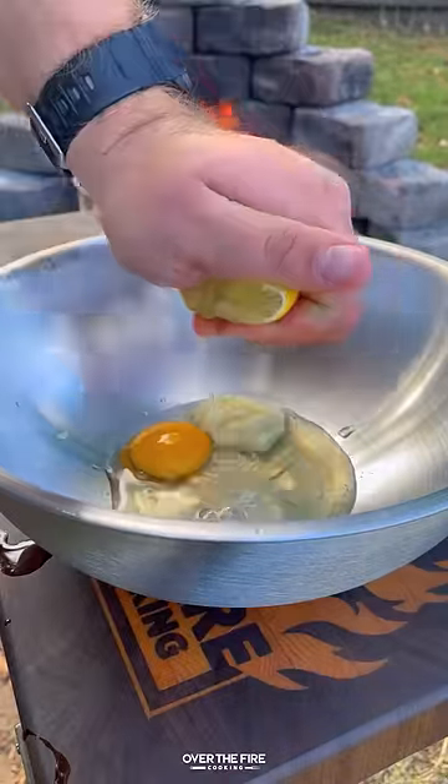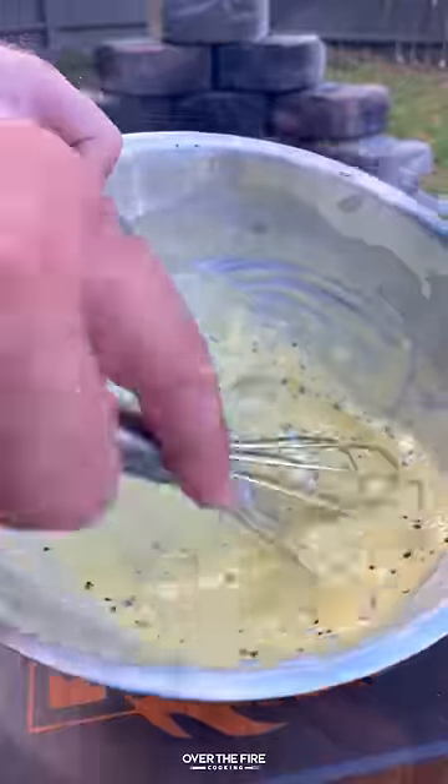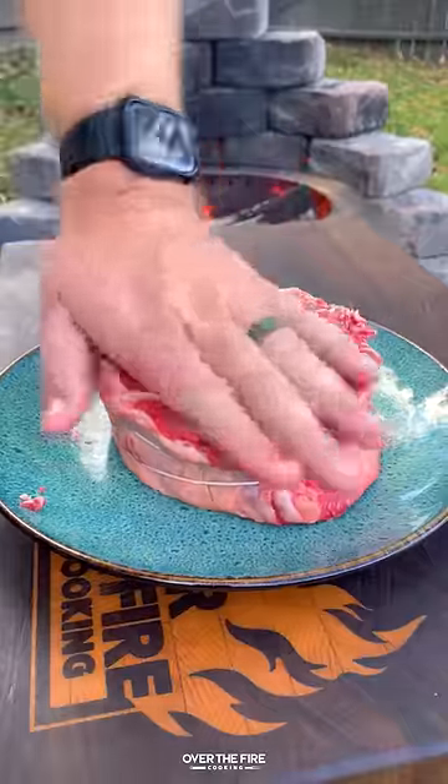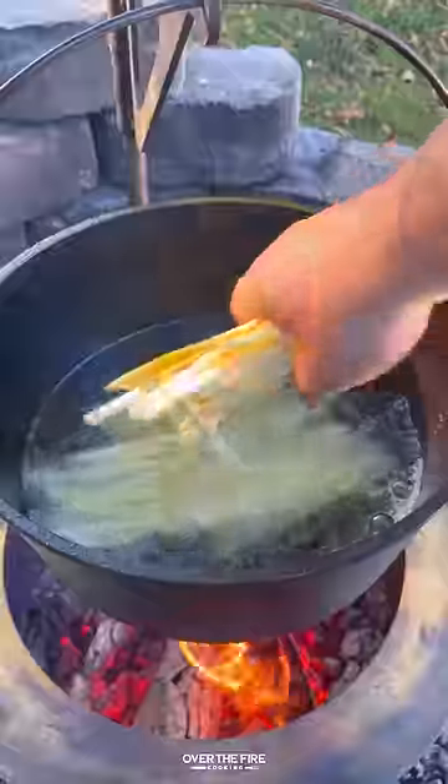Next I'm going to start working on a garlic peppercorn aioli. Mix it all together, place that in the fridge, and then we're going to start working on our ribeyes. Bone-in ribeye, gently scoring the outside, lathering with oil and seasoning with salt, then placing it in the fridge to dry brine.